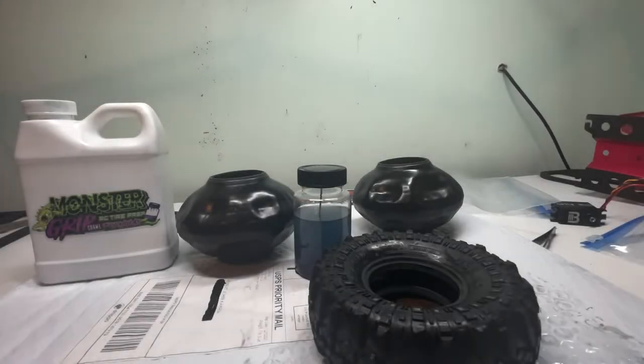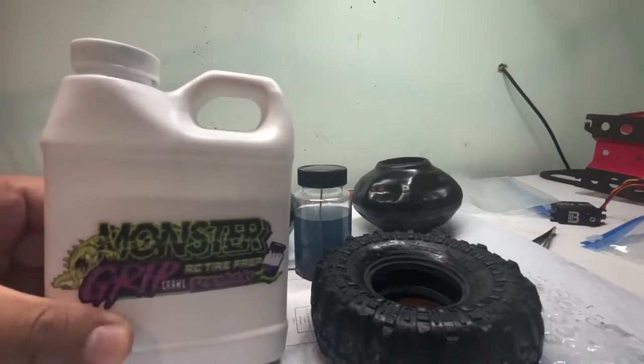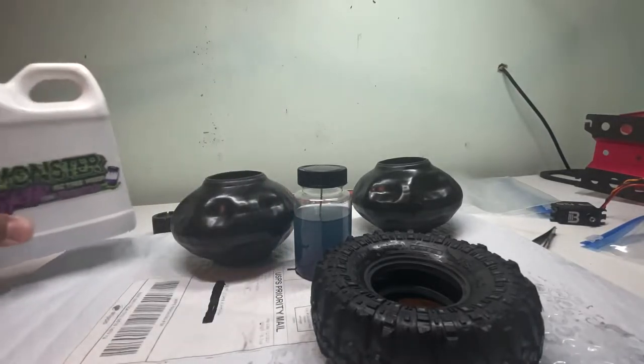What's up guys, we are here today on the bench and we are working with something brand new. I have never ever worked with any of this before and I'm really excited to showcase it and give it to you guys. It is this right here, the Monster Grip RC Tire Prep — it's the crawler formula for us guys who are crawling.